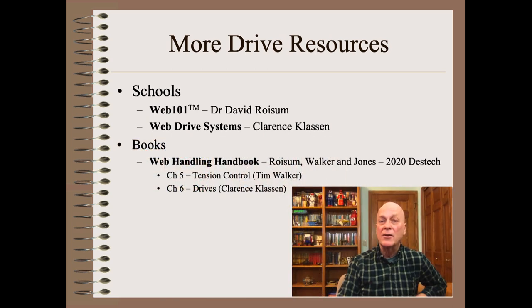For those who would like to learn from books, there is my must-have 500-page web handling handbook, where you will find an entire chapter on web tension control and an entire chapter on web drive control.